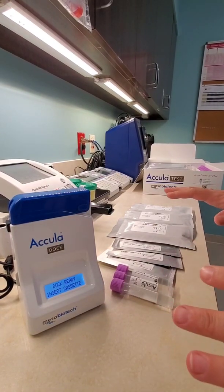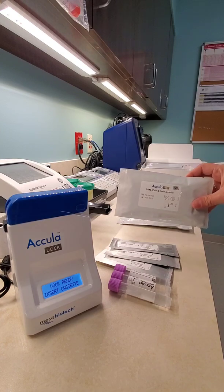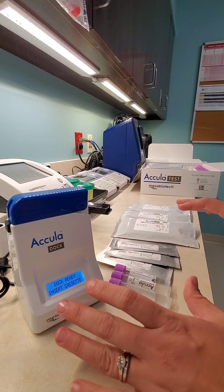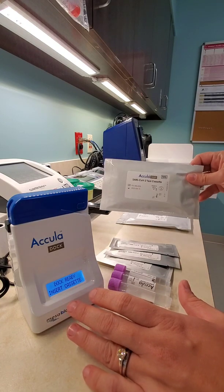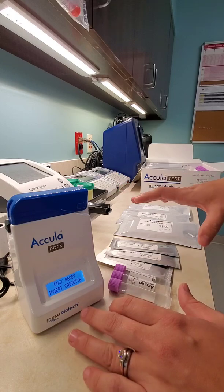I'm going to QC our first box of the Acula SARS-CoV-2 PCR test. It's ClioWave, so we don't have to do any kind of API samples on it. I'm not going to show you a patient sample because each of these cartridges are $55 and I don't want to waste any. So I'm going to show you how to QC it, and it's the same exact way for a patient sample.